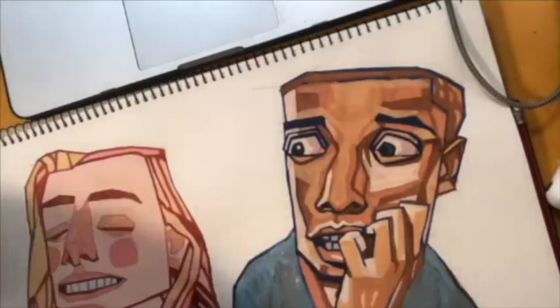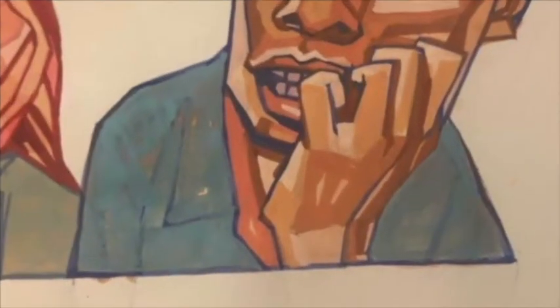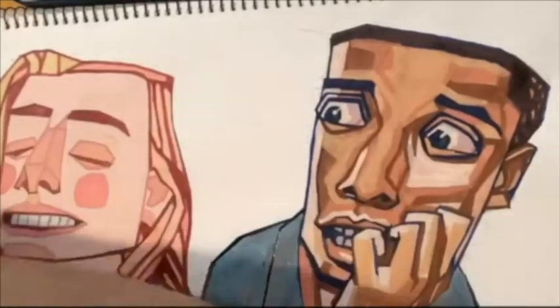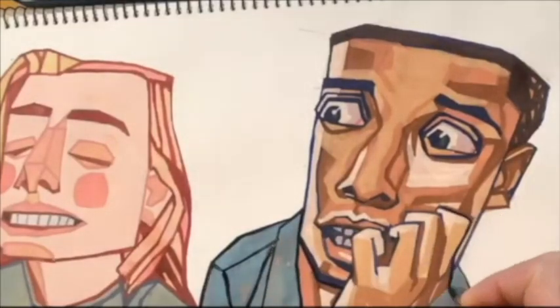Starting to put the basic colour of his shirt. I had the colour from his reference but I thought about what would clearly contrast with his skin tone — and this sort of bluish-grey colour looked just great, so I stuck with that.